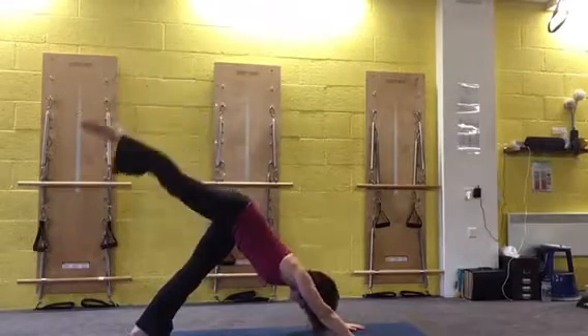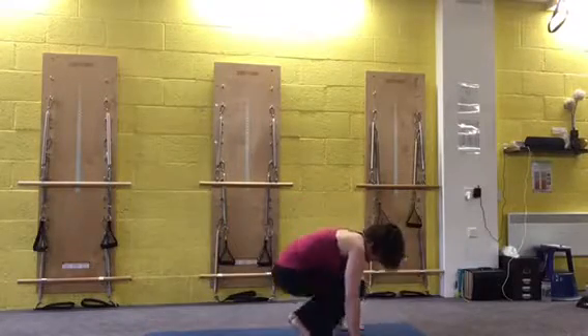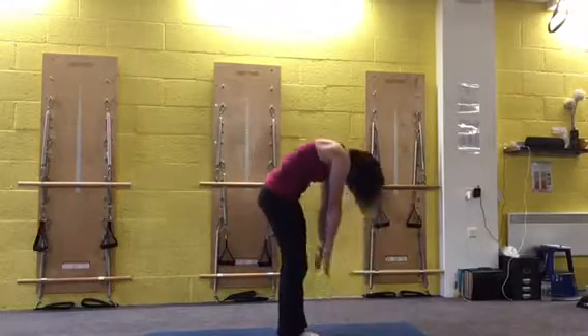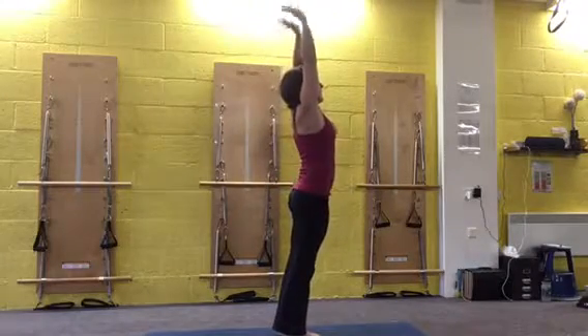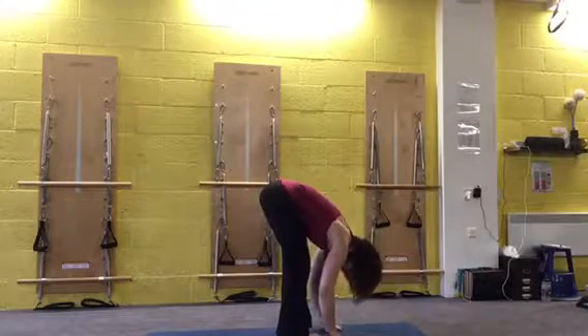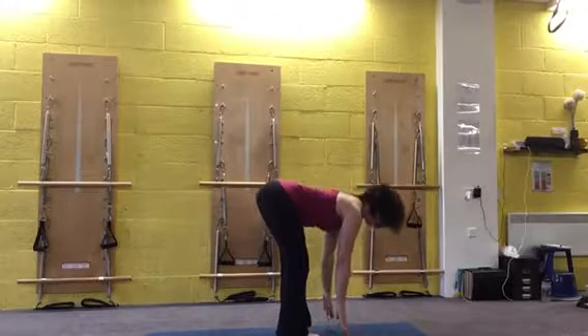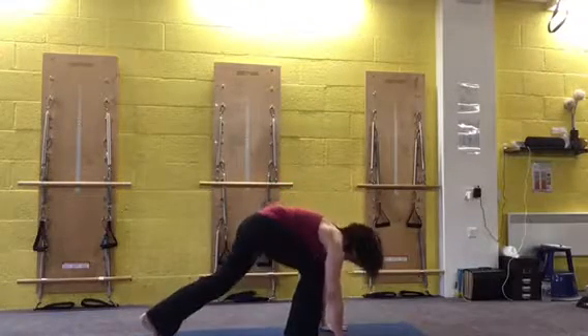From here you can start back at the beginning by hopping and coming all the way back up. Inhale up, exhale flat back, curl down. Inhale, lift, come to that flat back, open the sit bones and then come back down. Left leg back — so we're on the other side.